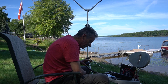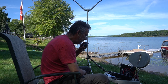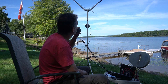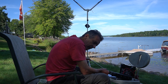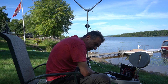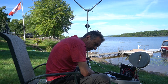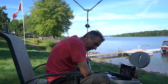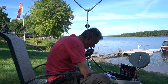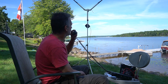Hey, I appreciate the contact. Haven't worked Quebec yet, so tell me about your setup — what are you running? Right now I'm running the FT-891 and the antenna is a homebrew Delta loop antenna. Your signal here is very nice, 5-7, and nice to work with you. 73.